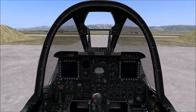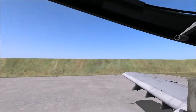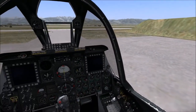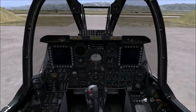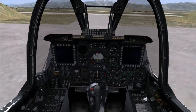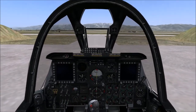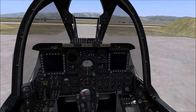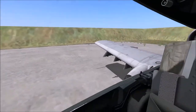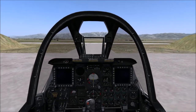Hello everybody and welcome to my let's play indie games channel. Today we're looking at the DCS module A-10C — as you can see, it is not the A-10A, it is the A-10C. I want to show you the proper way of starting this up, because it's quite complicated and not very self-explaining. Also, on my channel you can win indie games, non-indie games, and DCS modules for DCS World.